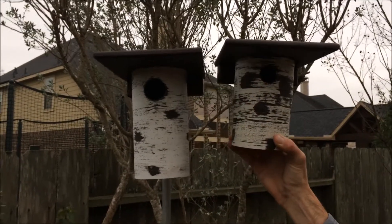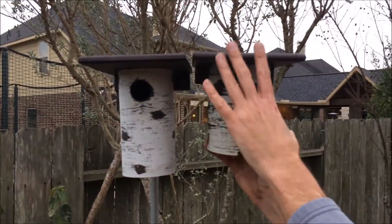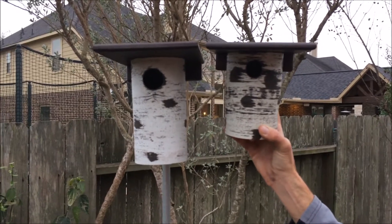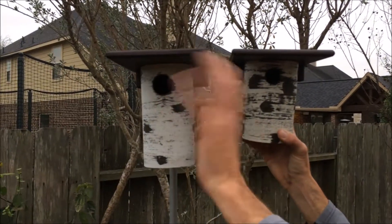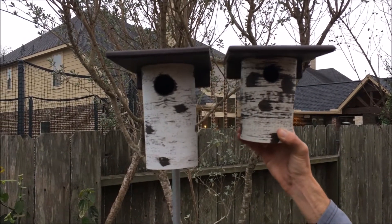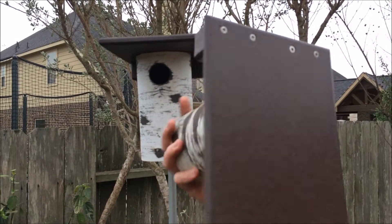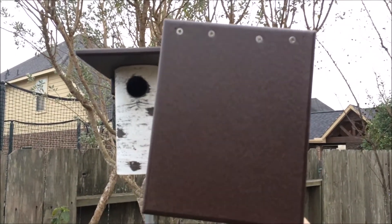One more thing I want to point out — you'll notice that both of them have the recycled poly wood roof. This chickadee house on the Michigan Bluebird Society website is supposed to come with a wood roof. I requested and paid a little bit more for the poly wood roof, just because where I live we get a lot of moisture and heat, and I wasn't sure how well the wood would hold up. This poly wood roof I've had for years and it looks like it did the day I got it. So you might reach out to them and ask about upgrading — just know that on the website it's listed with the wood roof, not the poly wood.